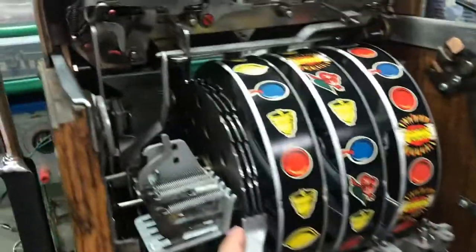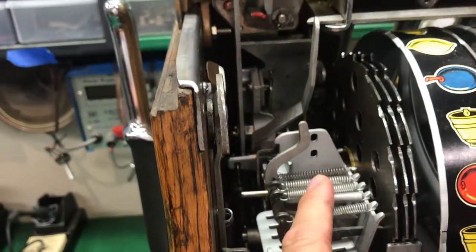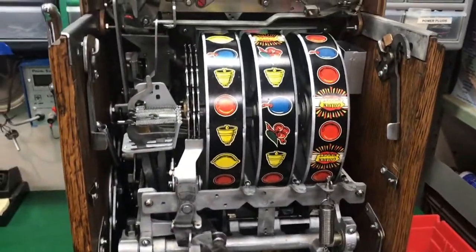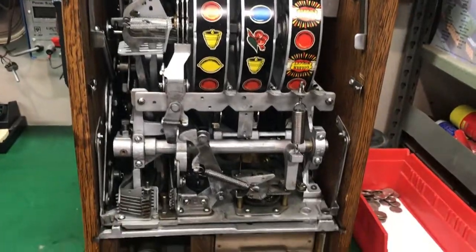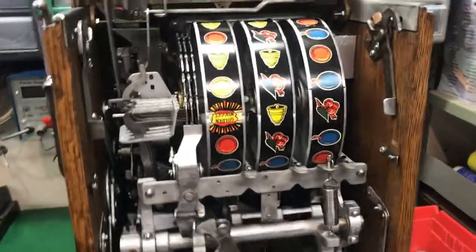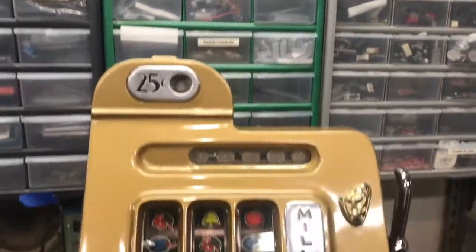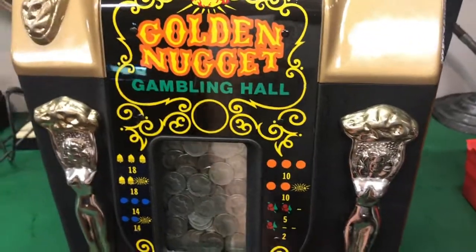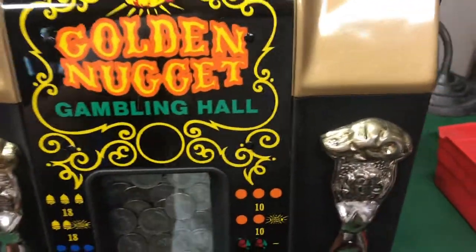Notice back here you can see this spinning — this is what releases the arms in order. These are your payout fingers. They call it a slot machine but this doesn't have slots, it has holes. When a finger goes through all three holes, that means three are lined up. I got two oranges and a golden nugget — that's a pretty good result. I'm going to turn it around and show you the front. There's my payout — I'm going to leave that and count it later to make sure it paid out correctly; that should have paid out 10.